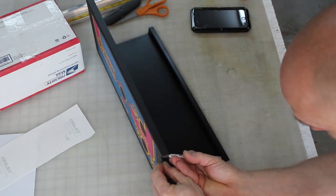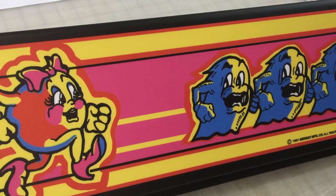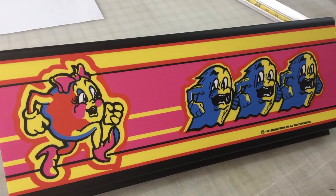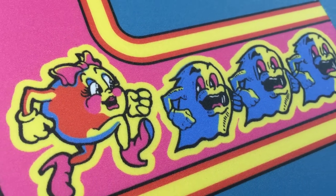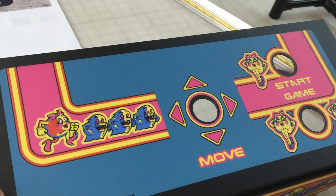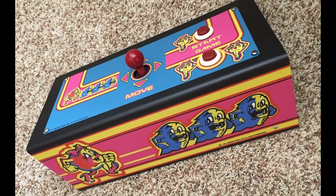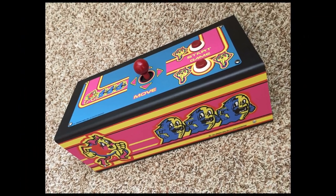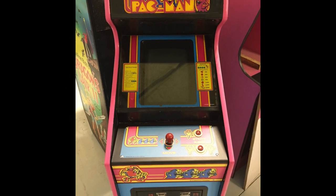Now we're just cutting the edges, and that's it guys — this is the finished product with polycarbonate material. I hope you've enjoyed this video and this may help some guys out. That was the customer's panel I sent out already, and this is what it looks like finished. Thanks for watching, see you next time.